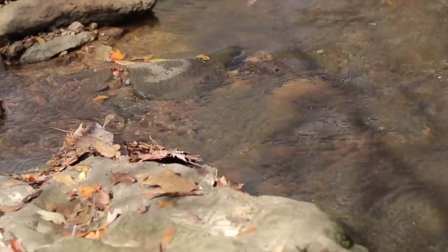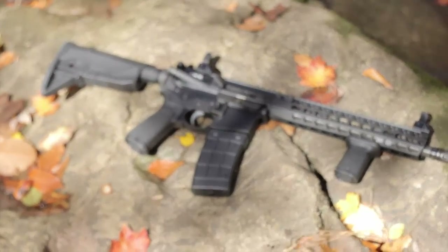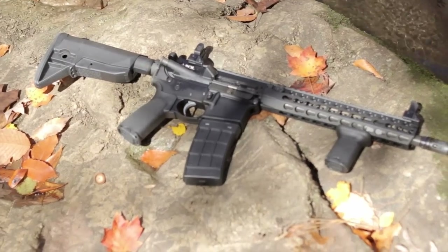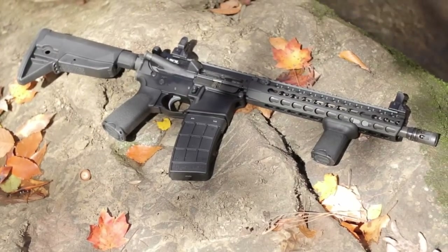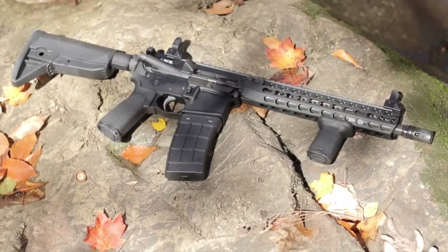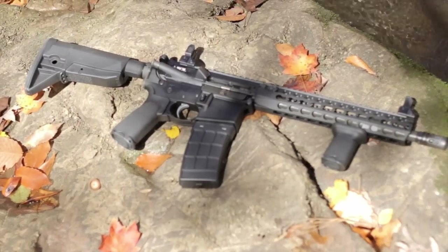The Mod Zero gunfighter stock from Bravo Company Manufacturing was designed to be the toughest, lightweight AR-15 stock on the market. Compatible with mil-spec receiver extensions, the Mod Zero is purpose-built for rifles that will be used hard and run in dirty, messy, and even frigid conditions. The stout-looking angular shape serves two purposes.